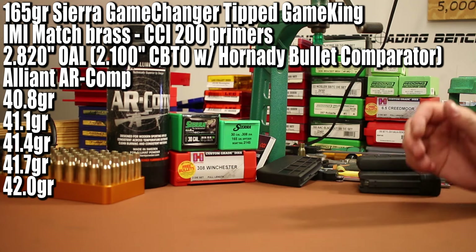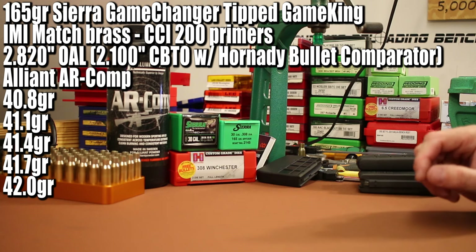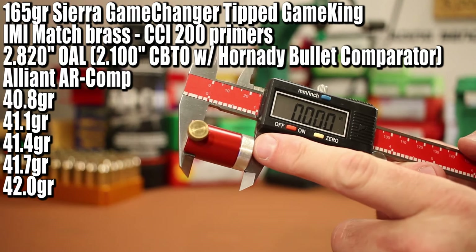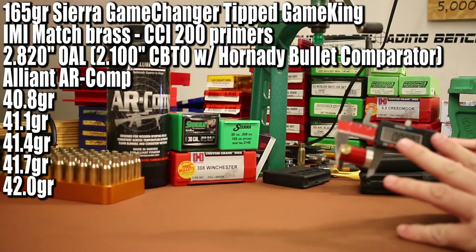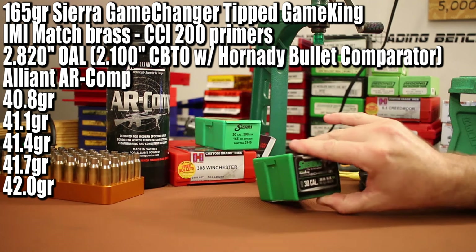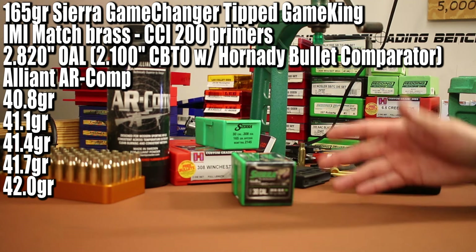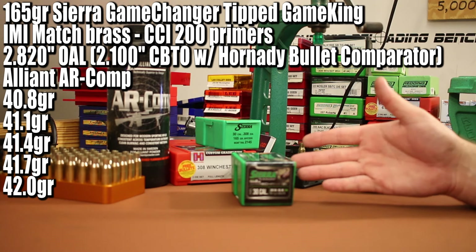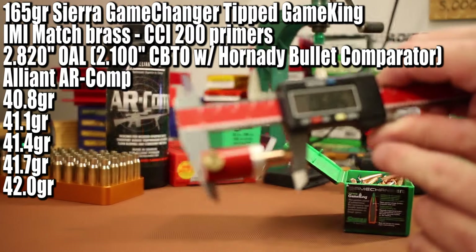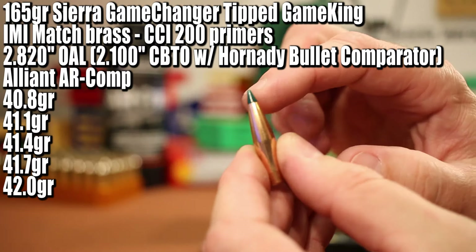A 2.820 inch overall length results in 185 thousandths of jump to the lands in my JP AR-10 308 barrel, and in the Tikka it's 200 thousandths of jump. That ends up being 2.1 inches cartridge base to ogive when measured with my Hornady bullet comparator. I was a little bit surprised — the length of these bullets varies a decent amount. Measuring six or eight of them I got numbers from 1.402 up to 1.408 inches, so there's about six to eight thousandths of difference that directly affects overall length when measuring to the tip.